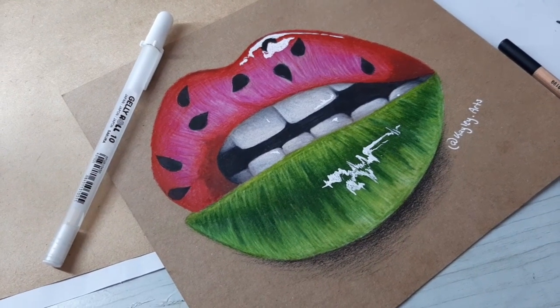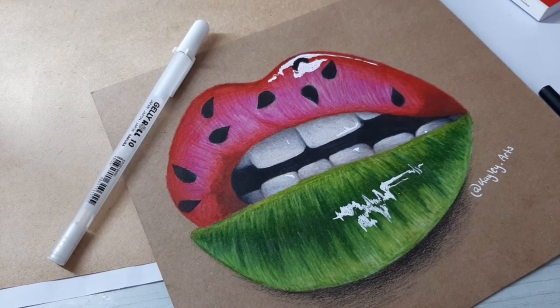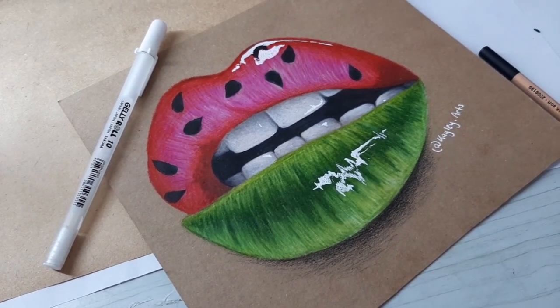In this video I'm going to be teaching you how to draw these watermelon lips. This is quite a popular reference picture. I see a lot of color pencil artists drawing it on Instagram, and I will say this is probably the easiest picture I've drawn on my channel so far.